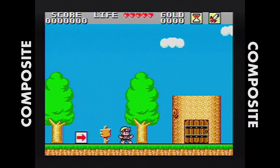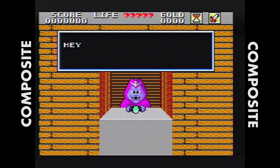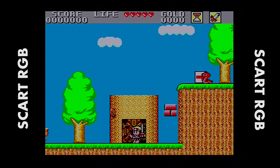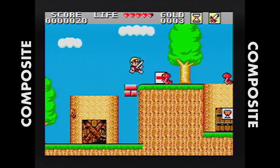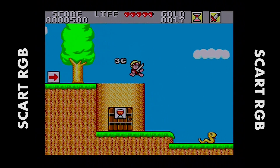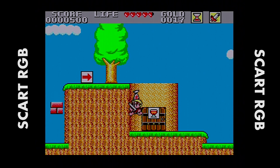So without further ado, we're going to go ahead and check out some direct RGB footage versus composite and S-Video to see how this converter works. I thought I'd start with a game I recently reviewed, Wonderboy and Monsterland — great game. So we're starting off with the composite image here. Nothing wrong with it, but when you switch over to SCART, there's a big difference. The blacks are definitely black, all the colors are much more represented. And then switching back to composite, you can see there's just this washed-out quality to everything. Switch back, and everything is full of color again. It's really a big difference.